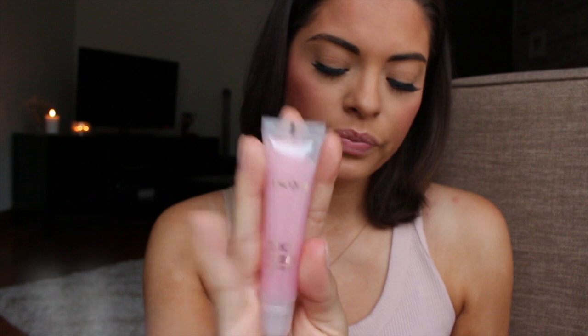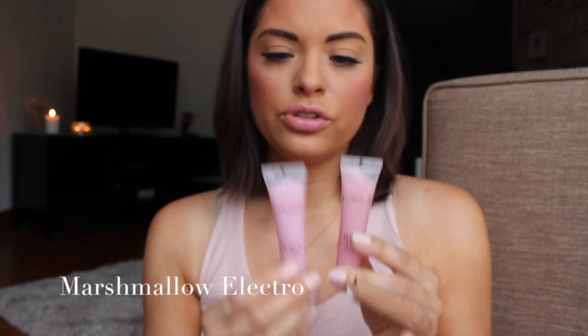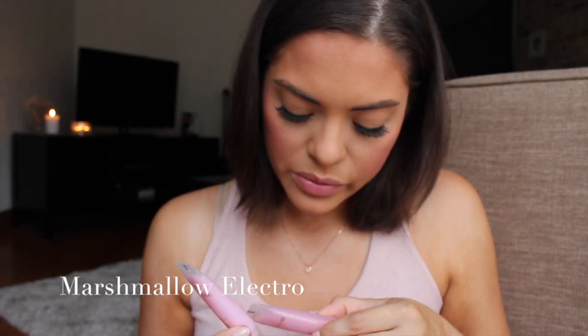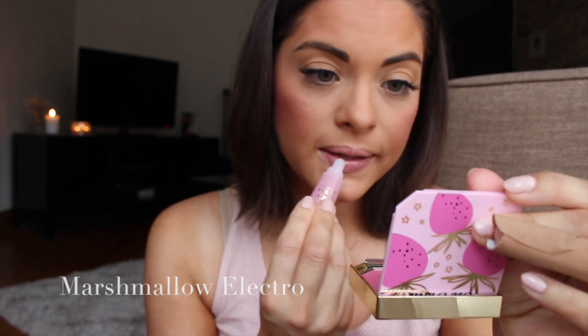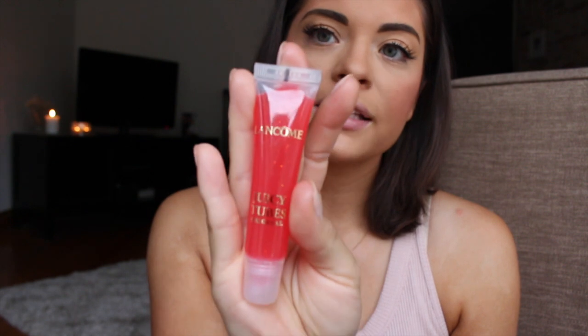Can you hear the cicadas in the background? They are really loud — alive and well tonight. Marshmallow Electro looks very similar to Dreamsicle, but Marshmallow Electro has some shimmer in it — very fine shimmer. This probably will leave less of a tint to the lips. It has not changed the color of my lips; it basically has just added gloss with a bit of a gold shimmer to it.